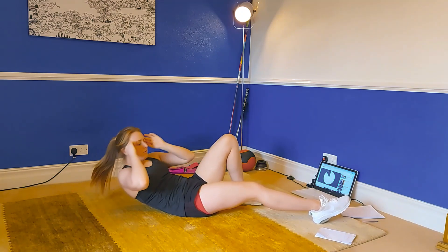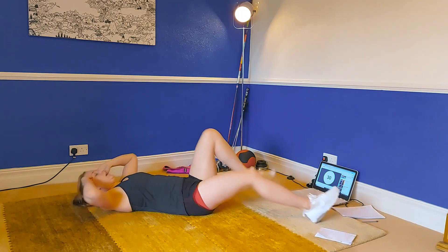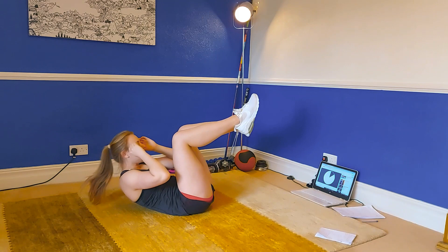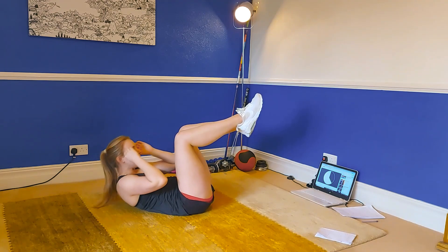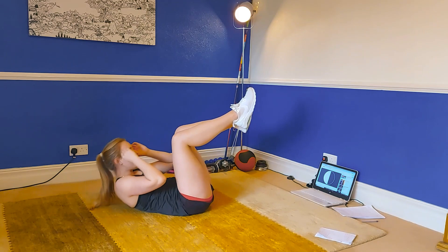Next we're going to do a table top crunch. Get ready — legs in the air, straight up and down. Keep lifting those shoulders. We're doing five exercises now without any recovery at all.